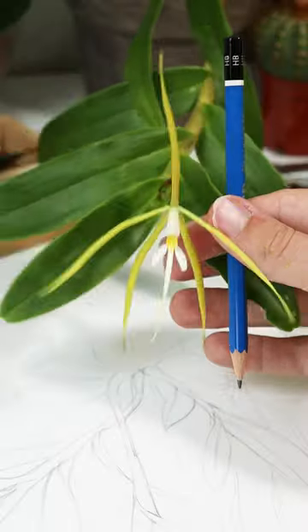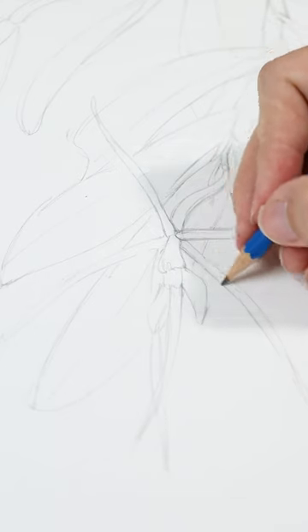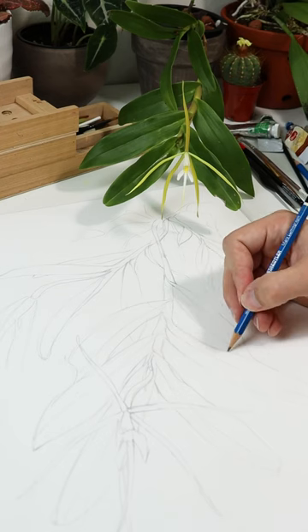This orchid is blooming so I'm going to paint it. It's always good to work from live reference. First I sketch it in pencil on my hot press watercolor block, roughly life size.